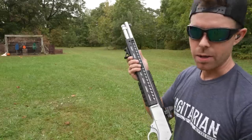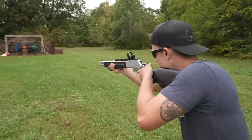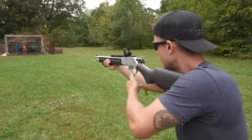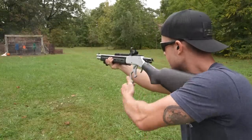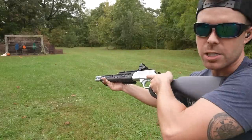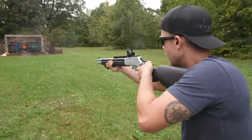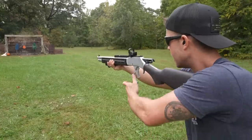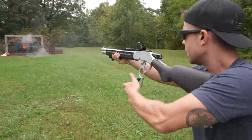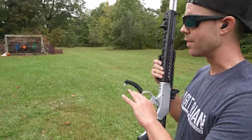We haven't taken out a cinder block wall in a while — let's try it with the 45-70. One more. It looks like it's just blowing right through them, let's put a couple more on it. There we go. This thing is an absolute destruction device — might be my new favorite gun for now.